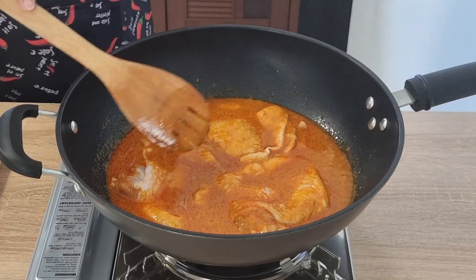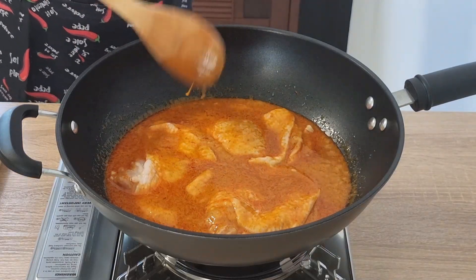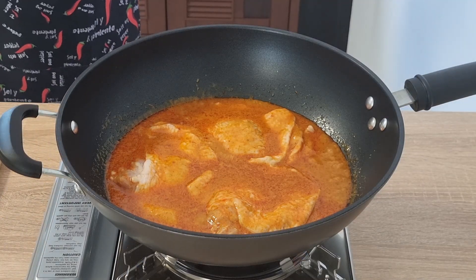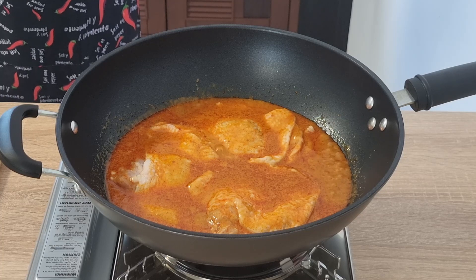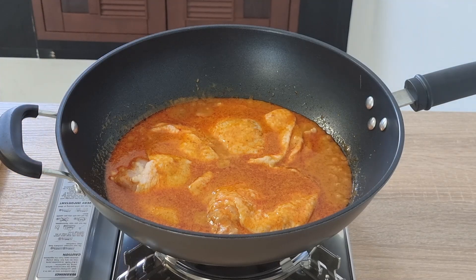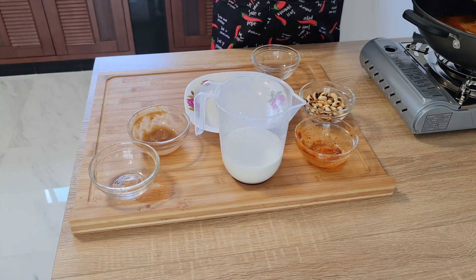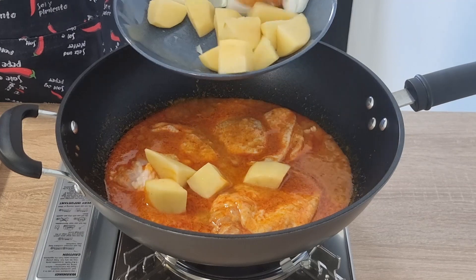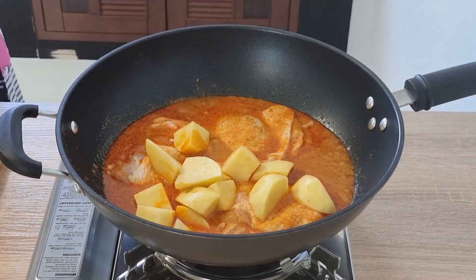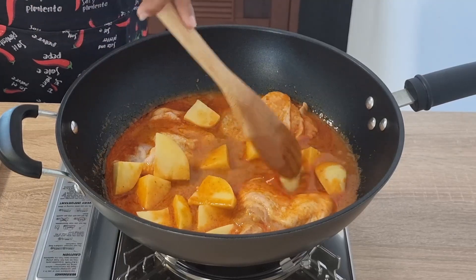Between the chicken and the potatoes, these are going to be the two longest ingredients to cook. The next things to get added are the potatoes. If you chop them smaller, you can maybe reduce the cooking time to about 10–15 minutes.